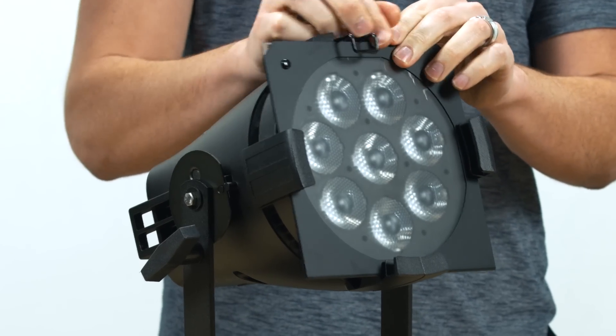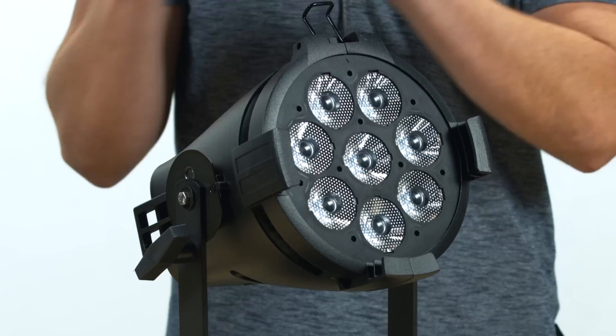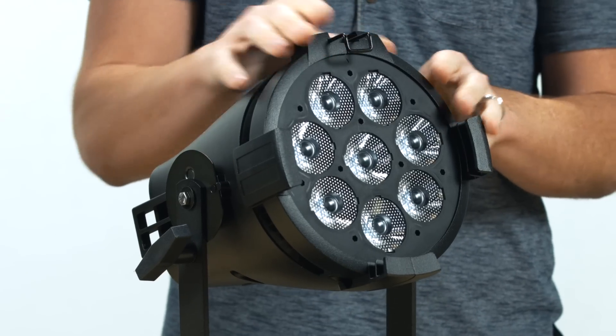The fixture has standard 7.5-inch accessory slots, allowing it to use all of the accessories of a D40 for beam spread and glare control. Add all this to the amazingly affordable price tag, and it is easy to see why we are so excited about this fixture.